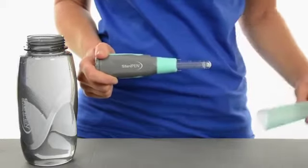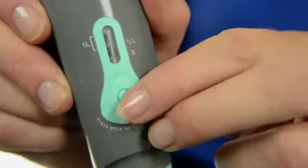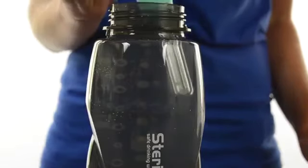Using Aqua is as easy as one-two-three. First, remove the lamp cover. Second, press the activation button once to treat a half liter or twice to treat a full liter. Third, submerge the lamp and stir.